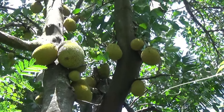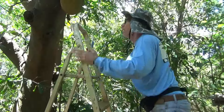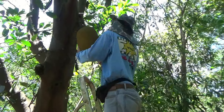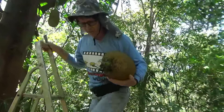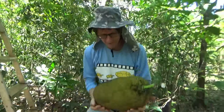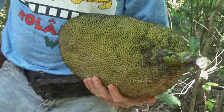Tá secando o talo já. Olha, o leite, hein? Tá bonito, hein? Tá bonito. Olha como tá bonito.